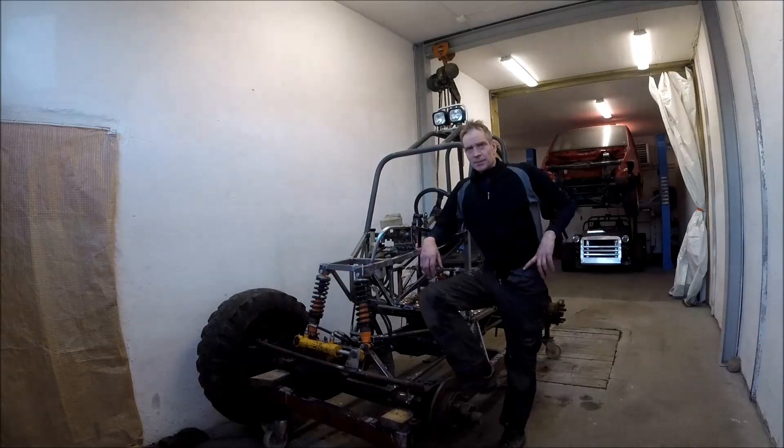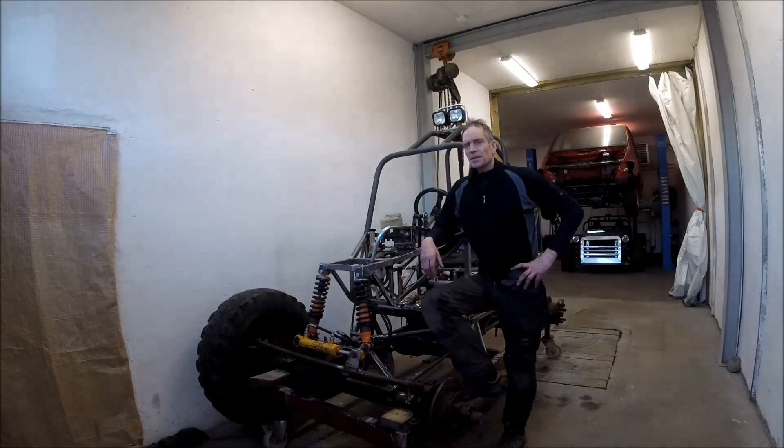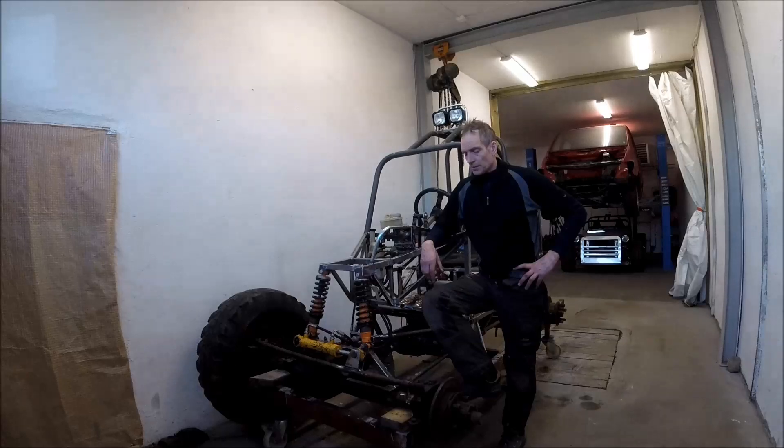Welcome back. It has been some intense weeks with cutting, bending and welding tubes, but now the electric roller is almost finished welding and all the major parts are in position.